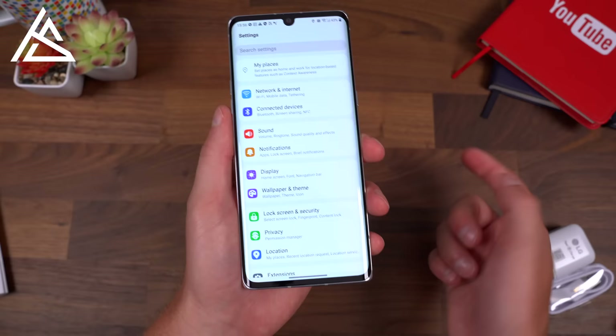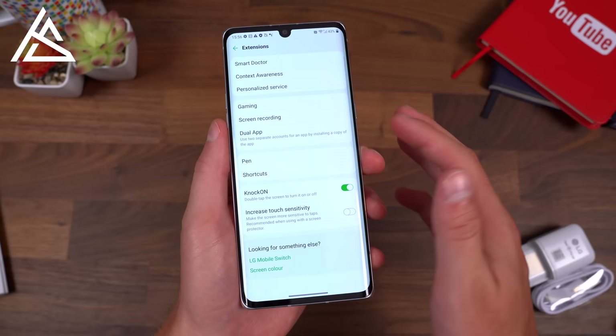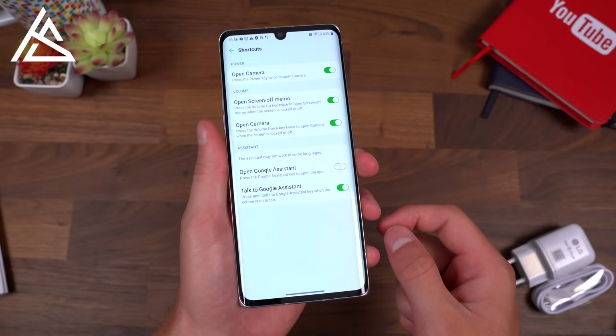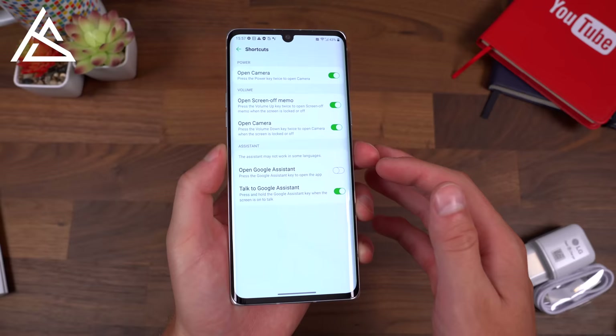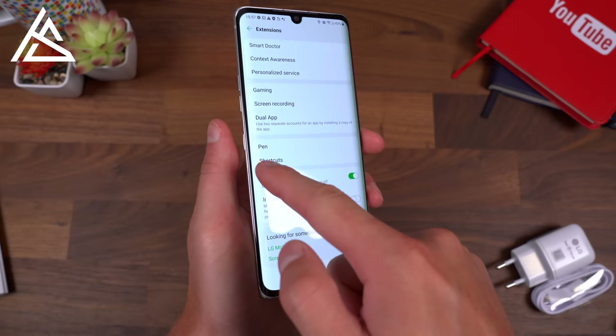LG has their own skin over Android 10. In Settings, scrolling into Extensions, there are additional LG features: a game launcher, screen recording, dual apps, and shortcuts — for example, opening the camera with two presses of the power button or using the assistant button. The dedicated Google Assistant key activates the assistant right away, and while you can turn it off, it doesn't appear you can reassign it to a specific app. I like having a dedicated key, though I wish you could fully customize it.